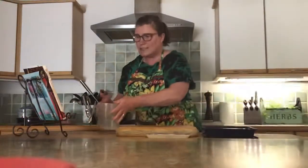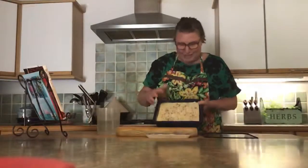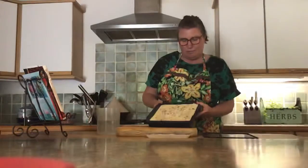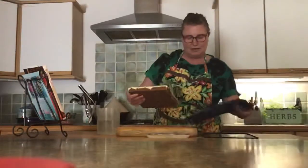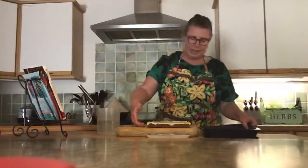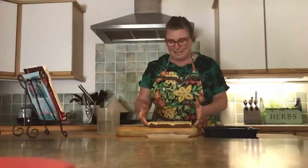My Malteser slice has been in the fridge all afternoon and it looks gorgeous — nice and set, nice and firm. Because I've got a silicone baking tray, I can just peel the silicone away and lift it out. You can see it's nice and set solid. If you've used parchment paper, you should be able to lift it out of your baking tray and peel away the parchment paper just as simply.